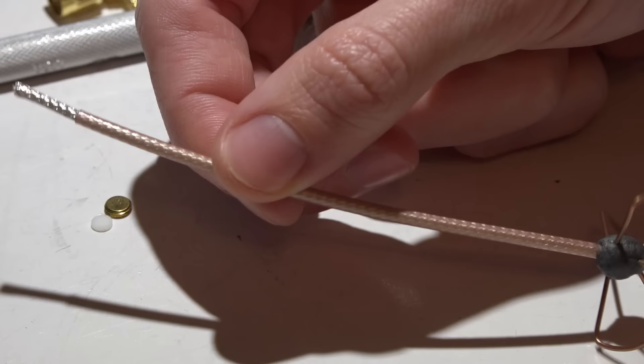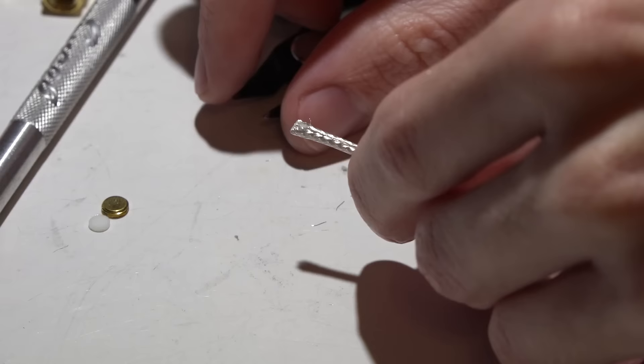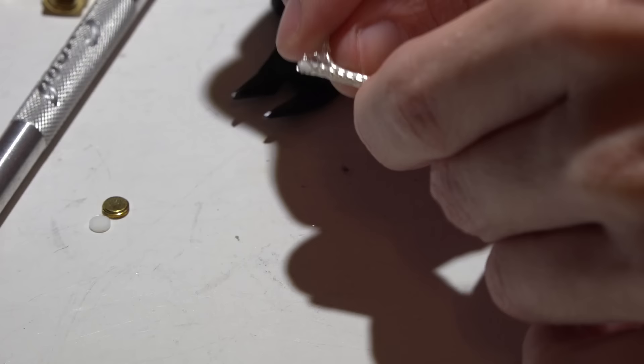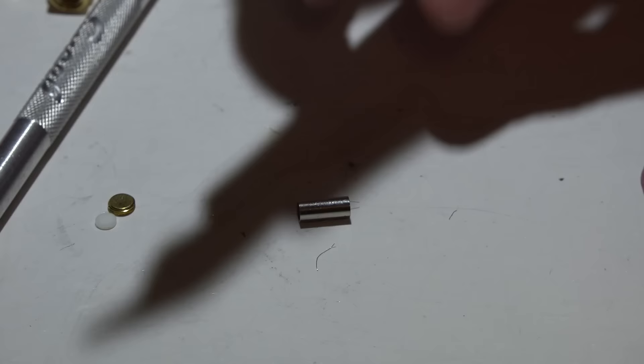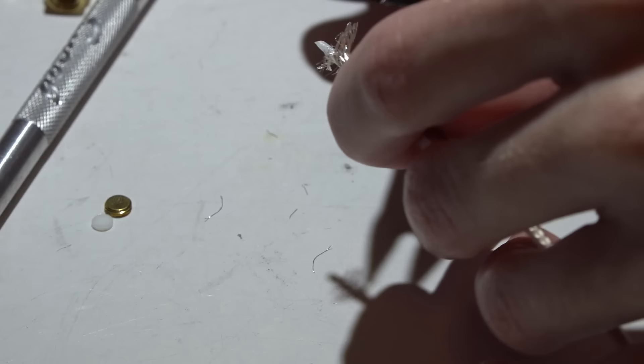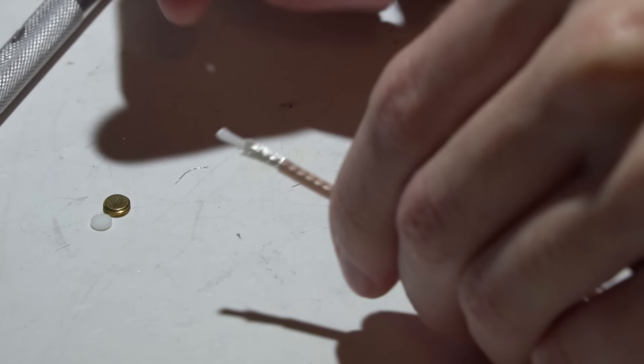I would recommend putting heat shrink on the antenna now because it will make your life so much easier. I'm not going to use heat shrink this time — I will when I put the straight SMA connector on. I'm going to pull these ground wires back a little bit because we don't need them to be this long. I actually don't use the crimp sleeves — I solder them to the SMA connector, and there's a reason for that.